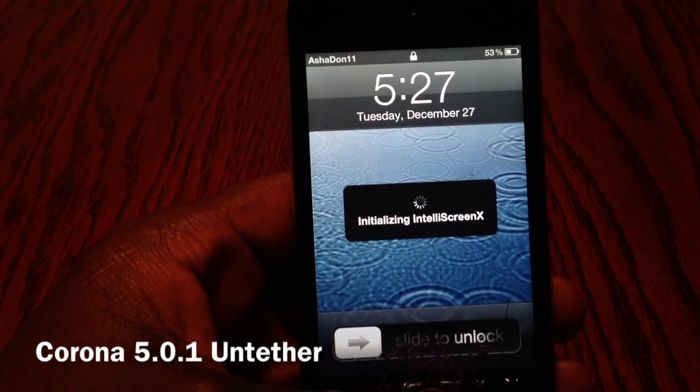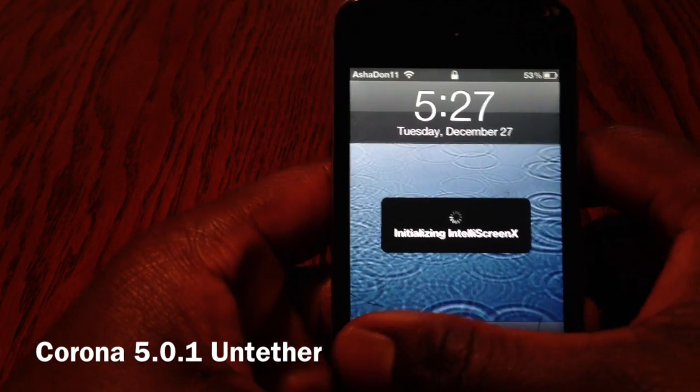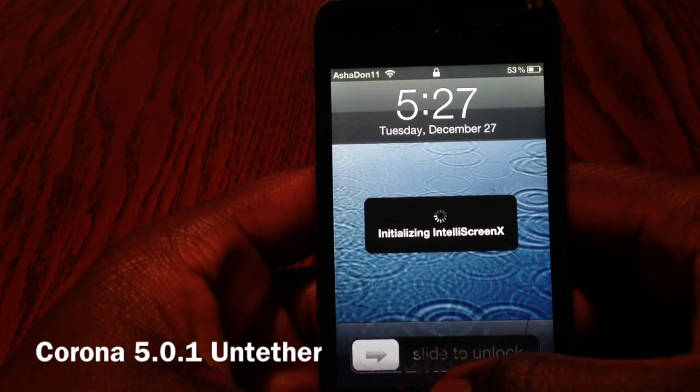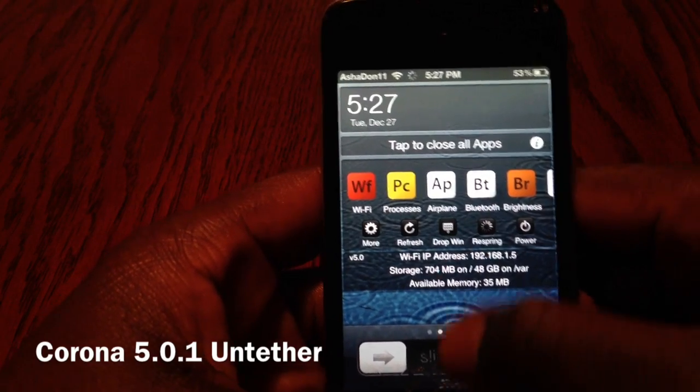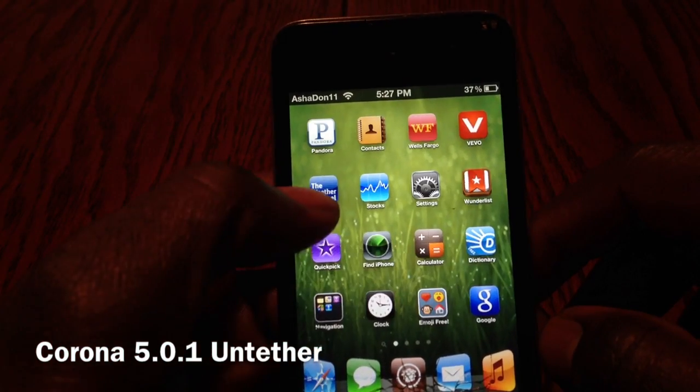There we go — showing you guys that it's untethered. Just starting up, slide to unlock until the screen is on. Let's wait till that is done.